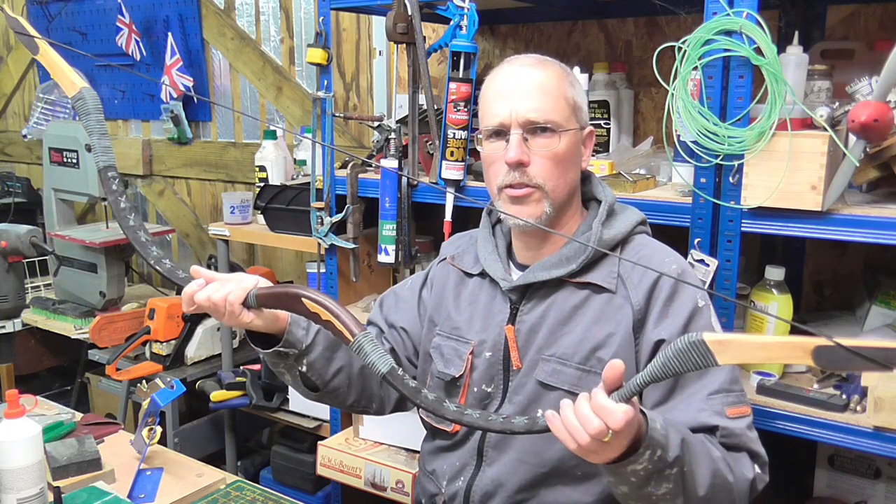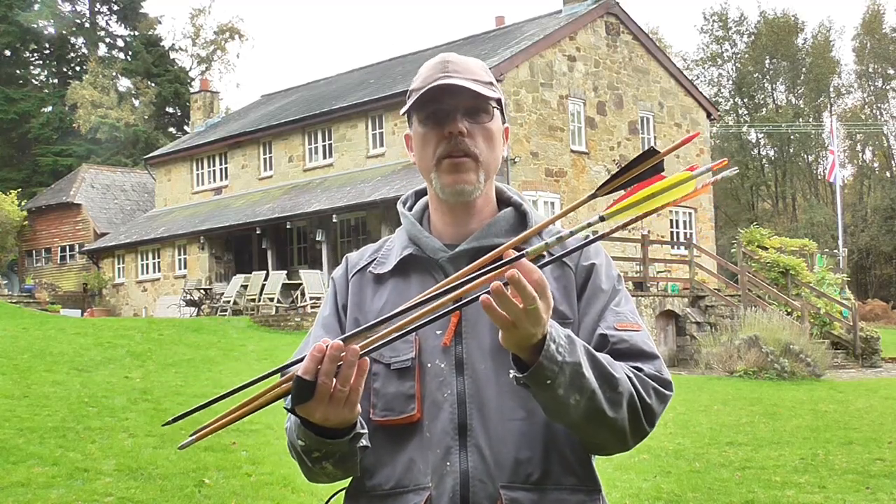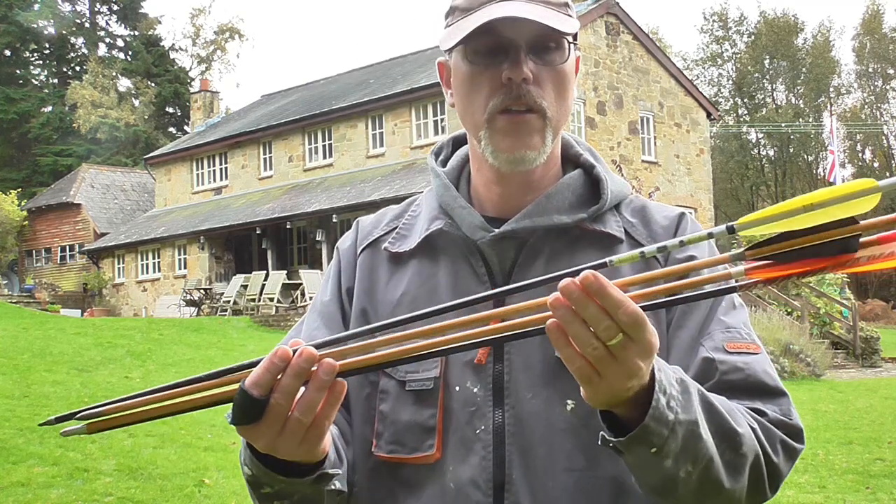I'm using my traditional 40 pound handball from Hungary, and using some of my homemade and some factory made arrows.